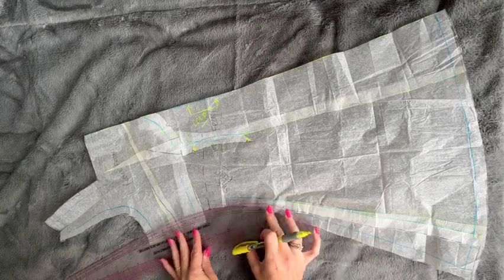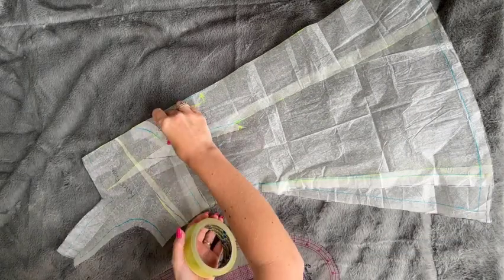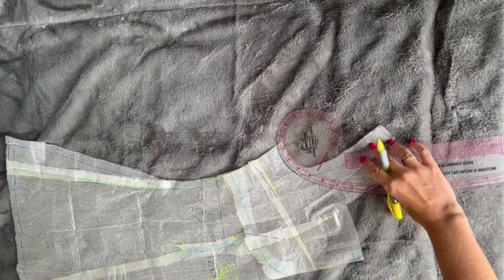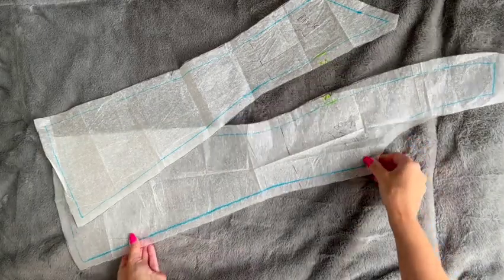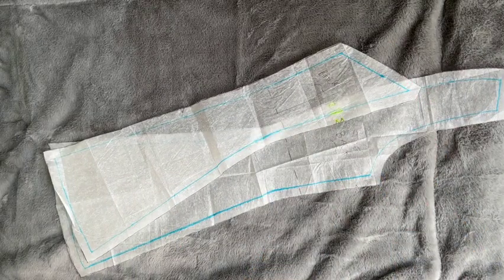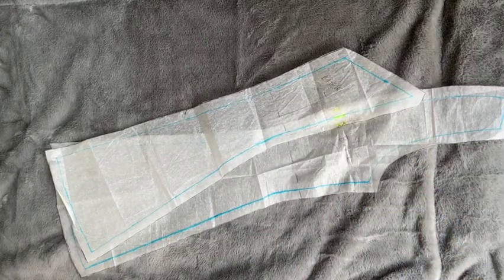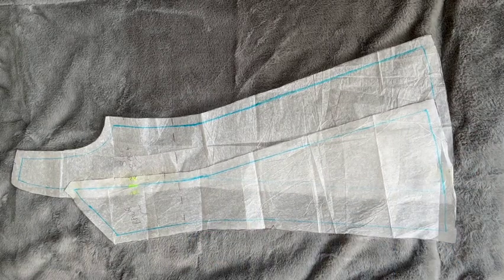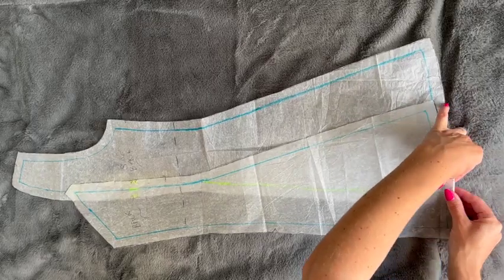Remember to true your pattern lines and add seam allowances around your pattern pieces. Moving on to that neckline — to make the pattern strappy like Barbie's, I'm removing the strap by drawing in a style line up and across from the underarm. Now for the two outer back pieces, I again note the notches, aligning them and sticking the pieces together in place. Smoothing out the pattern pieces, I draw in the seam line from the lower piece before removing the overlapping section.